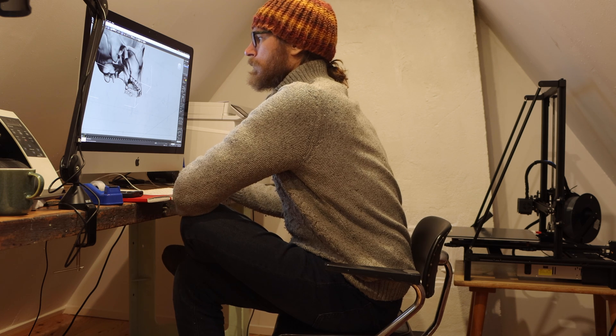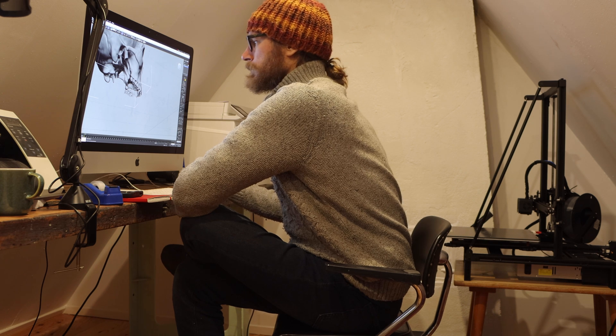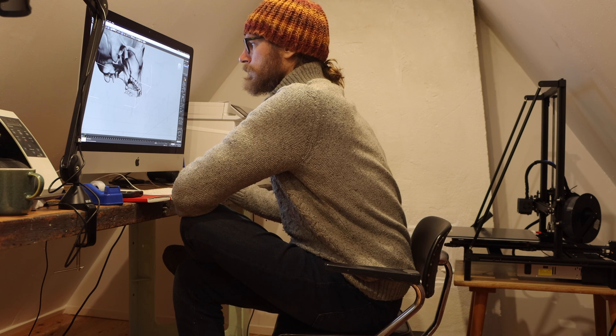The next step is testing a larger print. I want to do an artwork with a skeleton in the future, so my thoughts were: let's print a life-size skull.